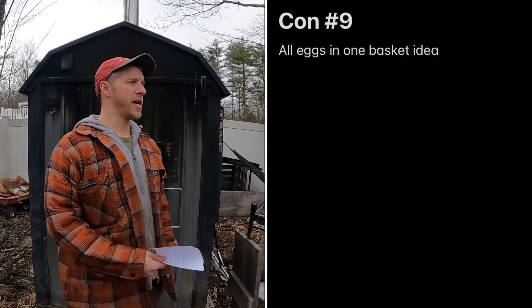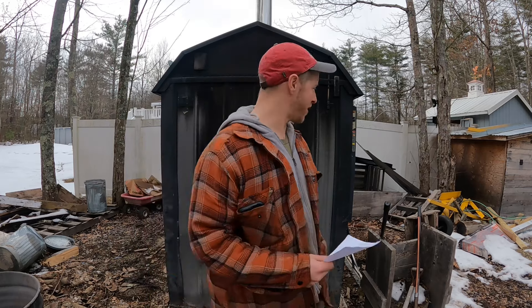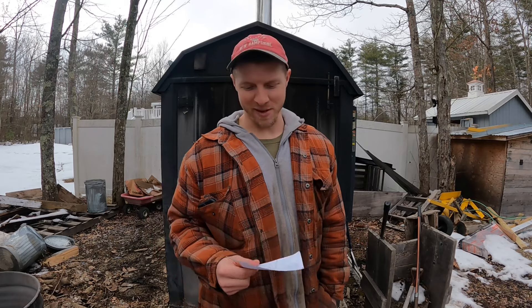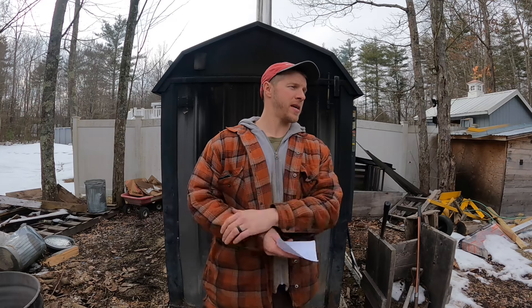Another con: all your eggs are in one basket. If you're heating a barn, a garage, and a house, and your unit dies or a pump fails, all your buildings go cold. If you blow a pump in the middle of the night or your door seal fails, everything goes down. And eventually, every boiler will leak — it's just a matter of when.